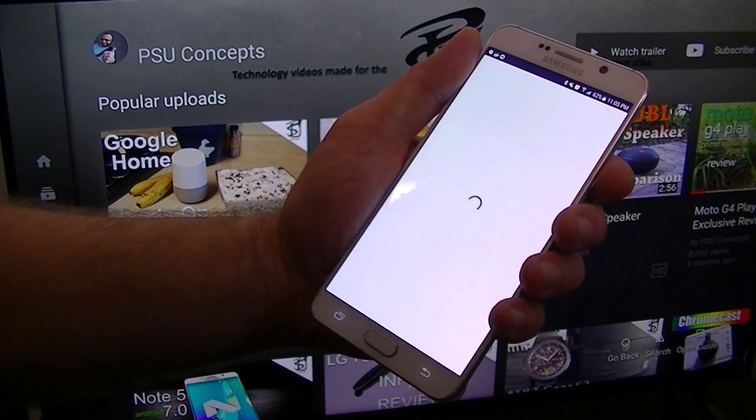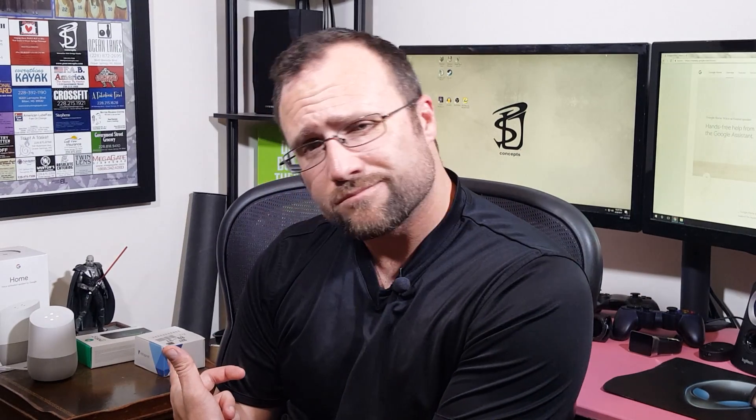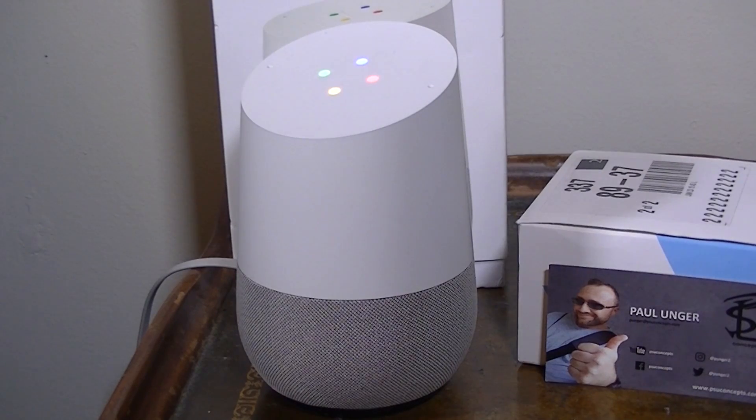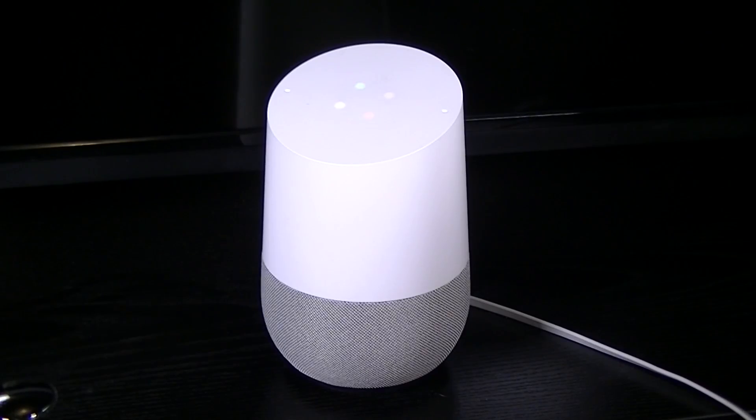Click on that button and follow the prompts. You'll have to do some voice cueing with Google Home, such as 'OK Google' or 'Hey Google,' and once you've done that you'll have to do some test phrases. Once Google is satisfied with that, that's it — you're linked. When you ask for your information or your day, you're going to get it.